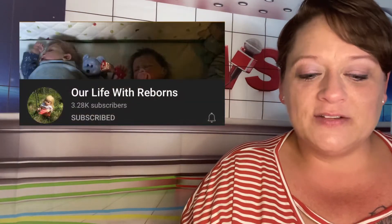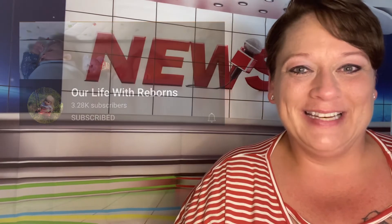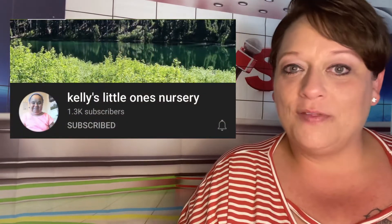Our Life with Reborns has a video titled Outfit of the Day and a special giveaway announcement. Kelly's Little One Nursery has two videos titled A Small Haul for the Boys and A Small Haul for the Girls.